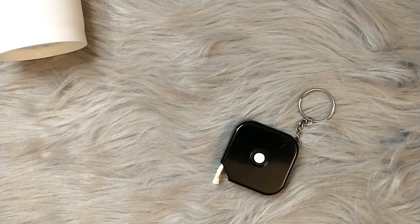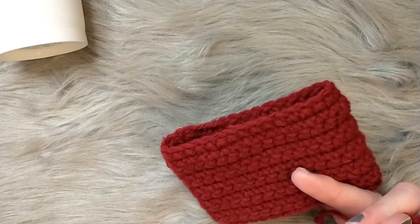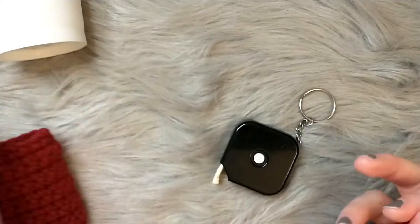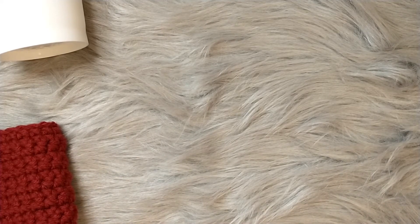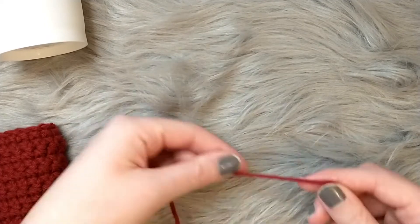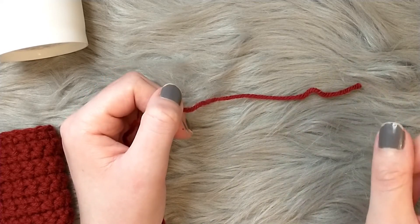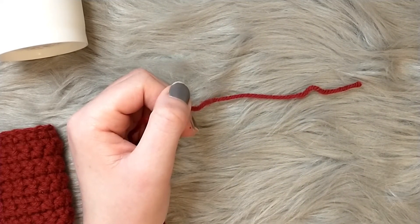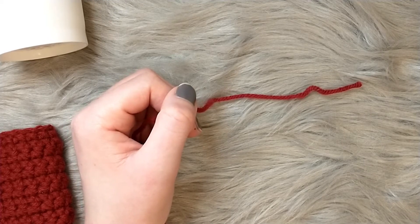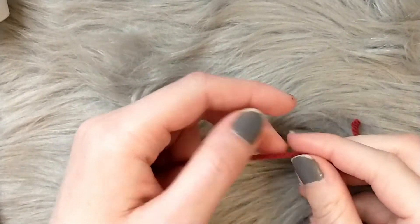When we start, we're going to chain a length. For this pattern I did 32 chains for this cup. First we're going to locate the end of our tail. I try to work from the center of the ball — it's a little bit easier because you don't have to constantly unwind it. But working from the outside around the skein works too — it's whatever you choose.